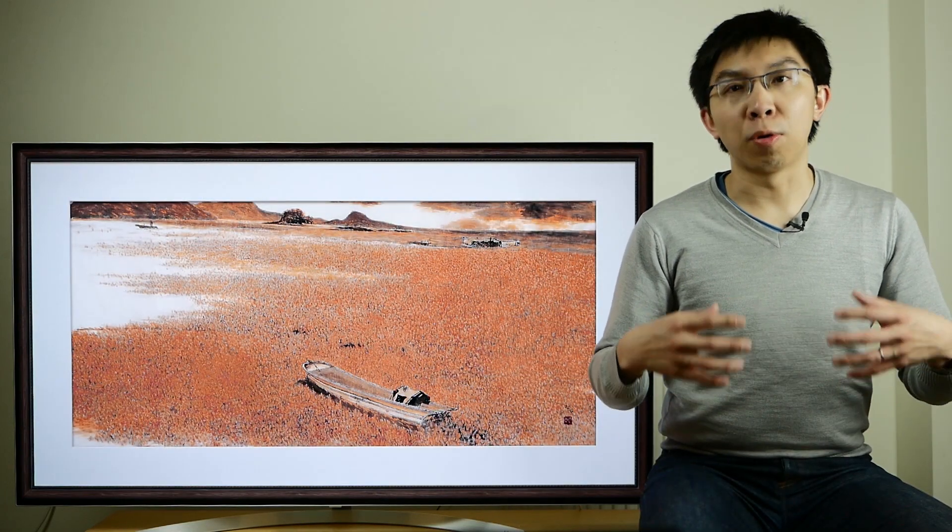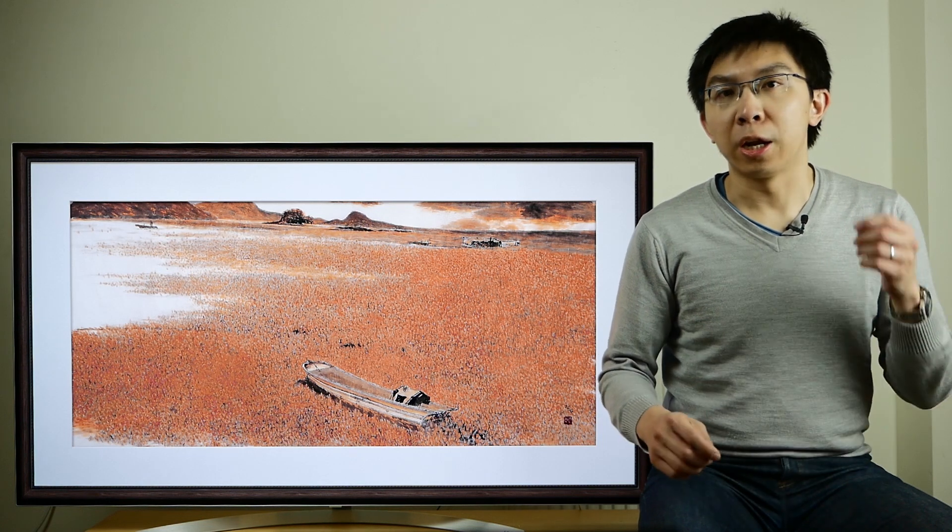In this video, I'm going to do a professional scientific review of the LG B7 TV, and I guarantee you'll learn something you don't already know about the Korean brand's 2017 OLED televisions. Keep watching!